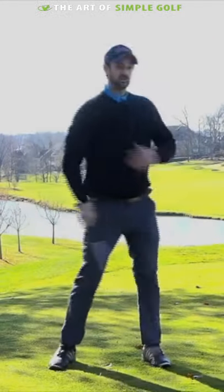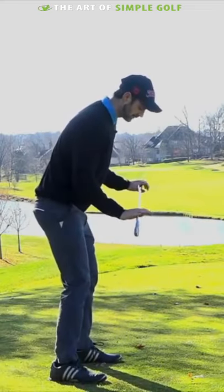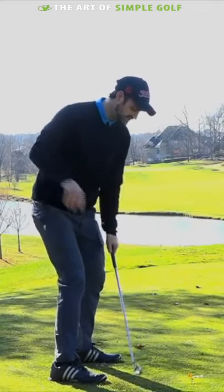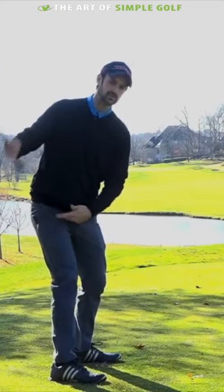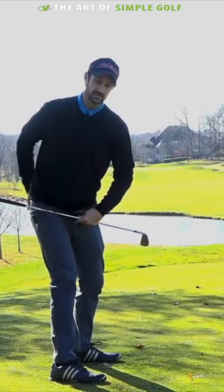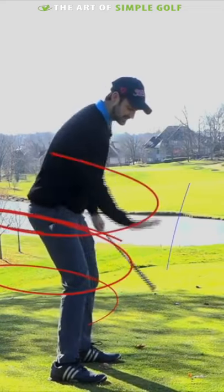From this point I can then plant myself back and really let that club free wheel through without too much restriction. Even just on some practice swings, with or without a club, you can feel like you're turning into that foot. You'll find you get a bit more rotation in the hips — bum to the target a little bit more — and a bit more shoulder turn as well, just by feeling that sensation.